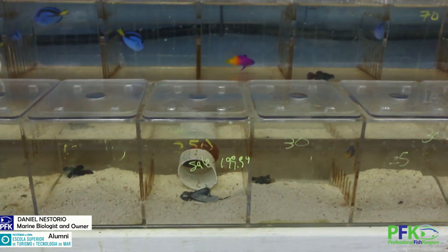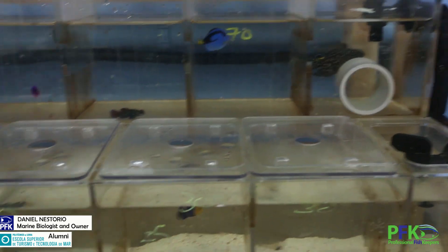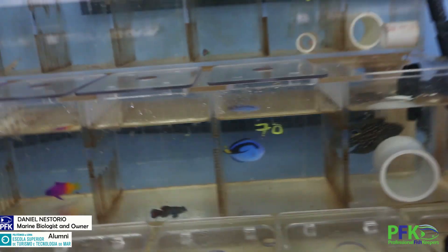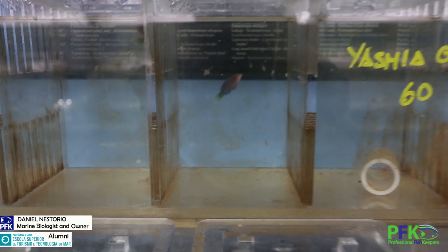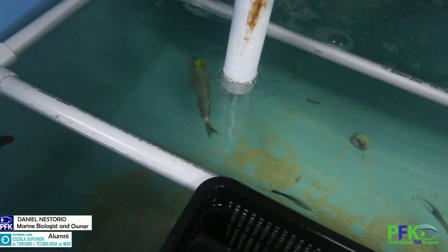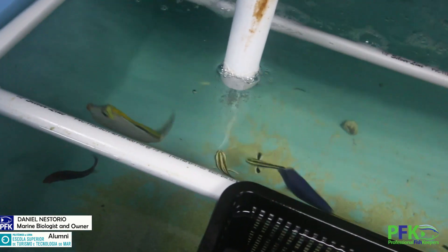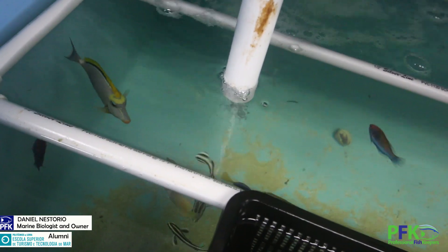Any hard fish will definitely go after brine shrimp. Look at those little six lines — look at that belly. So fatties. You see, look at those guys right there. They're all eating the brine shrimp that falls.